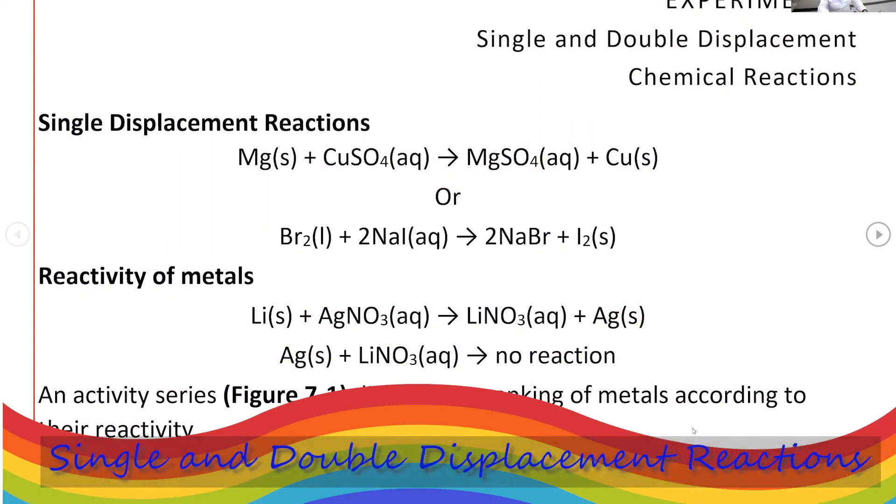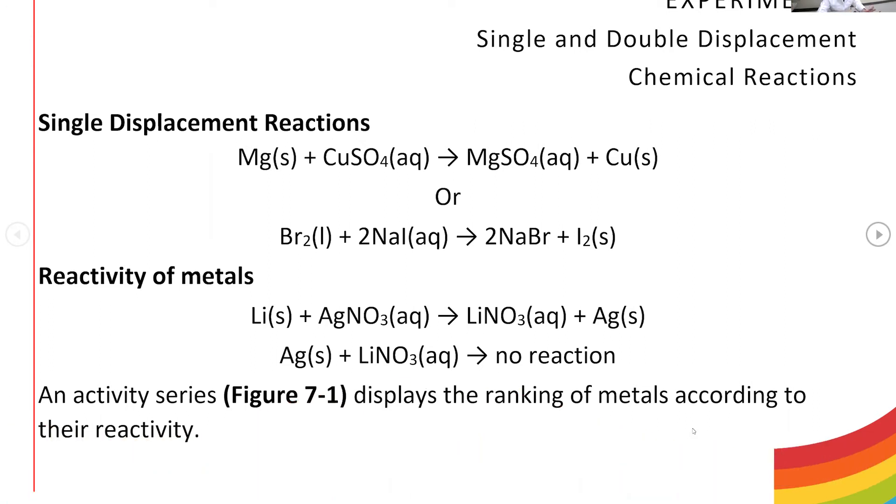Pre-lab discussions for experiment seven. In this experiment, we do two types of reaction: a single displacement reaction and a double displacement reaction.